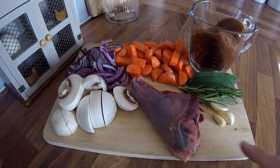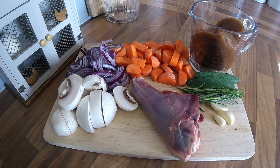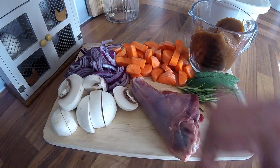Today I'm going to show you how to make this lovely slow braised shank of venison, but instead of searing off the meat and all the veg, this is more of a recipe for when you haven't got time, and we're going to do it in a slow cooker.